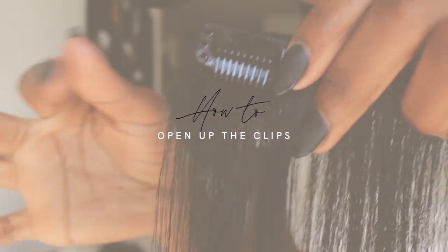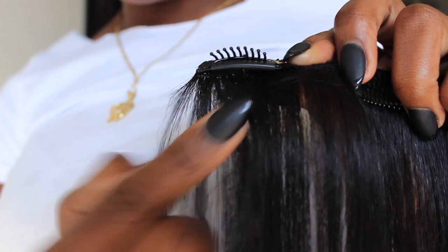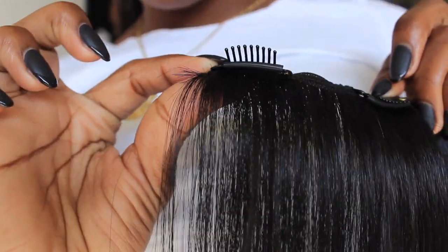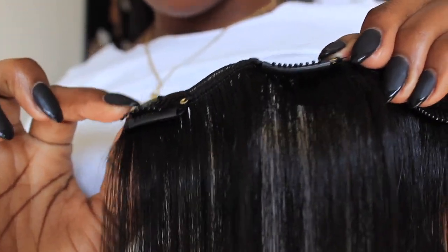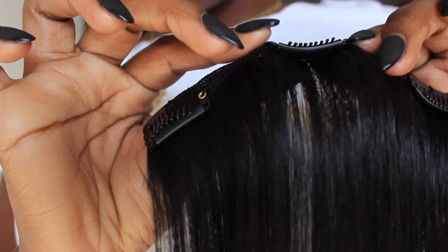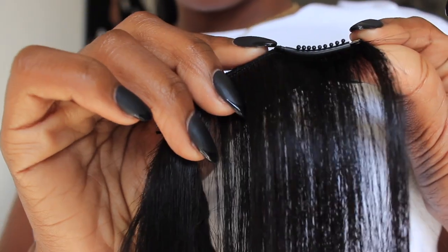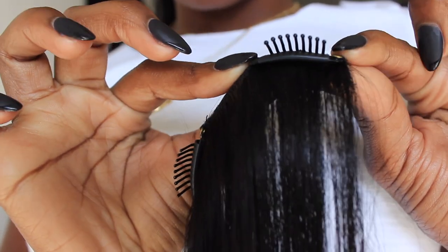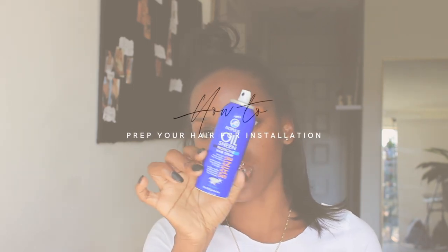You want to make sure that you pop them open like this — it's supposed to look like this and not like this. This is sealed, this is open. Sealed, open. So I'm gonna do it so you all can see once again — this is sealed and this is open.